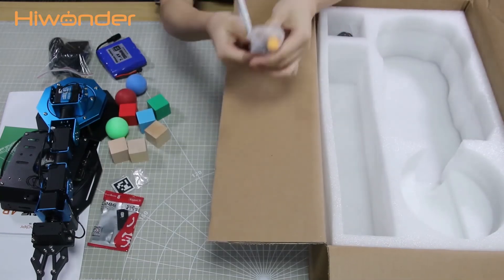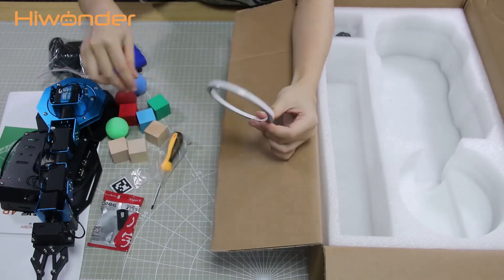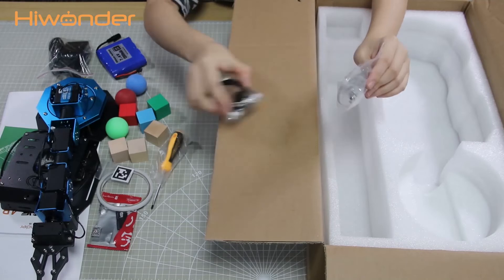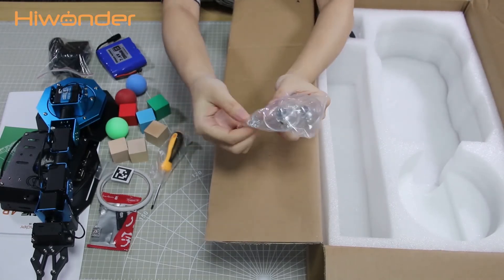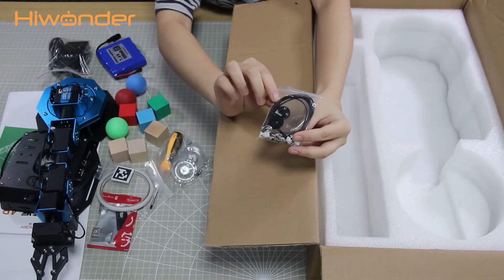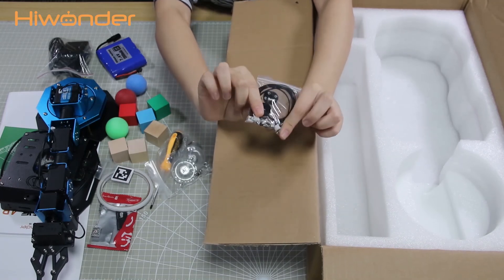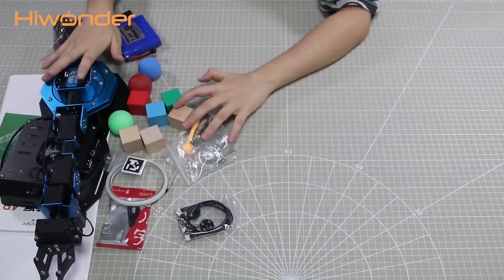There is also a tape for sticking ID tags, and you can use a 4-pin connector. Two accessory bags are included: one contains suction cups, screws, and nuts; the other contains some spare accessories. That's all the items inside the package.